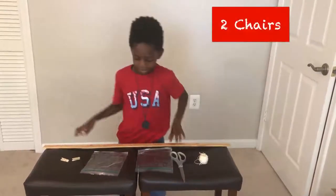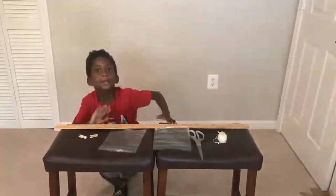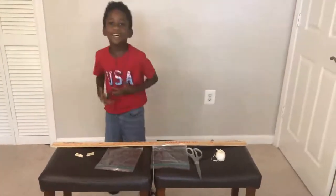And what else? Two chairs! And two chairs! Alright, let's get started!